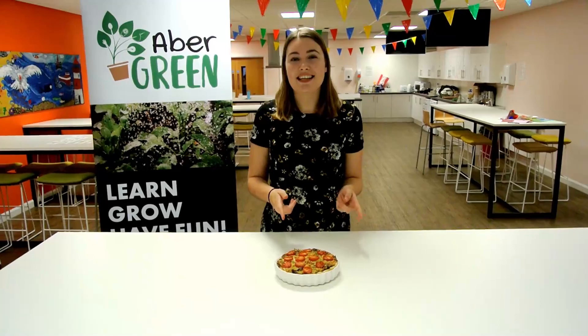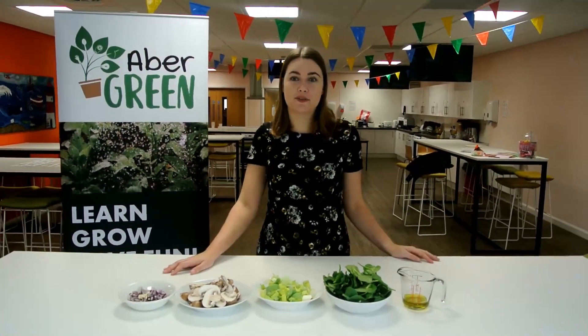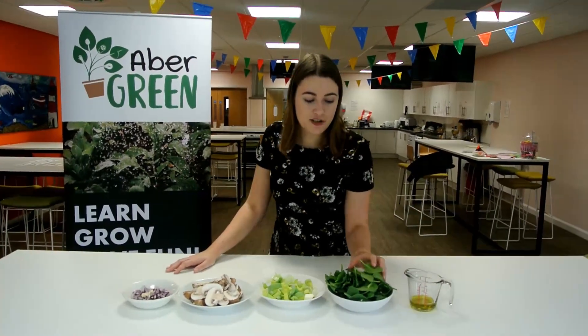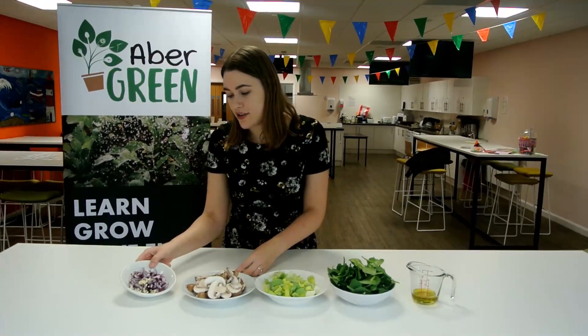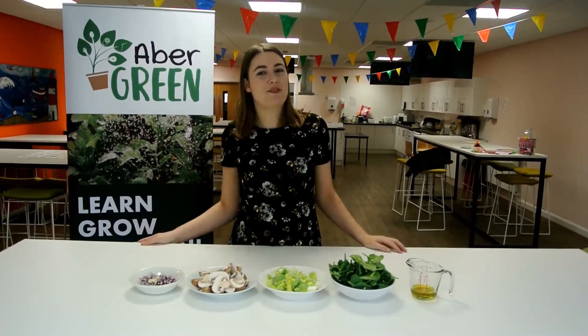So if you want to know how to make this quiche, keep on watching. What we're going to do now is fry up some vegetables for the filling of the quiche. What I've got here is some olive oil, some fresh spinach, some leeks — these are cut up finely. I've got some mushrooms, and then some red onion and some garlic. The garlic is finely chopped, and we're going to fry these all to make a delicious vegetable filling for our quiche.